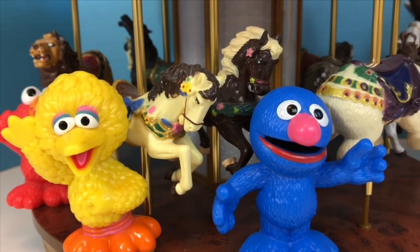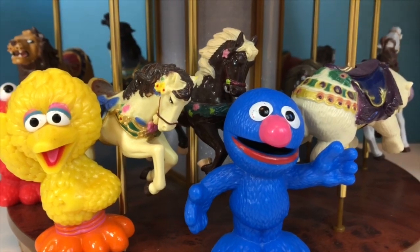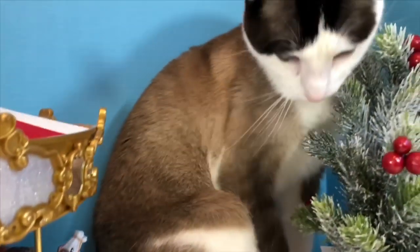Hello and welcome to Tiny Treasures. Today we're with our Sesame Street toys at the carousel, and we're also here with Kitty.